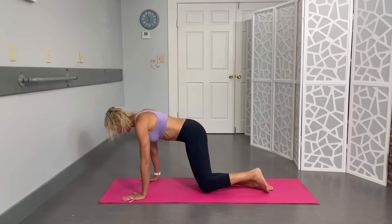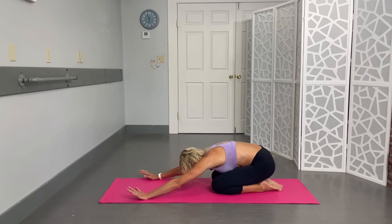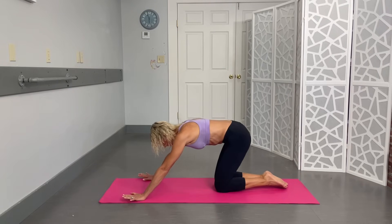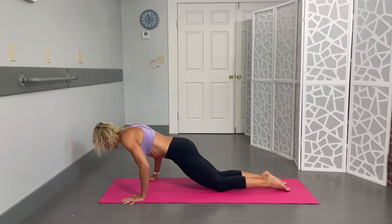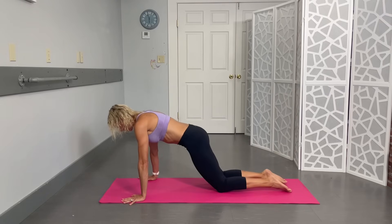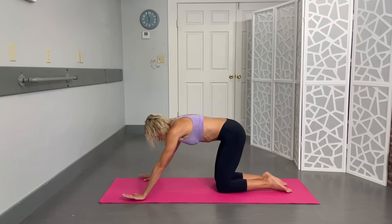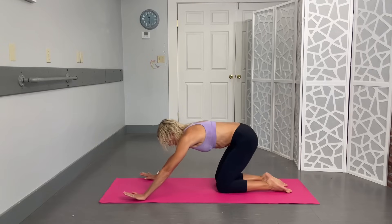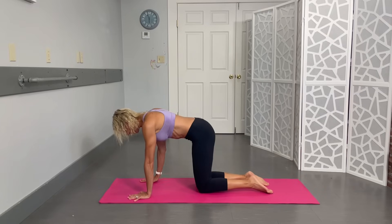From here, press back into a child's pose, bringing that butt back as far as you comfortably can. Pause, then come up and add a little push-up — spread those knees a little bit. We'll get five: press back for the stretch, engage through those abs, keep a nice flat back, and come forward. If the push-up is too much, just stick with the rock — you're still getting great ab engagement. Two more: one and two.